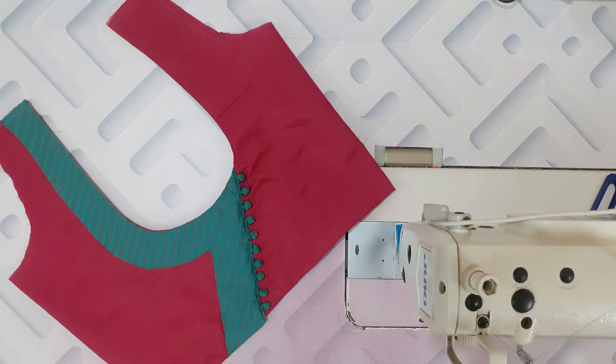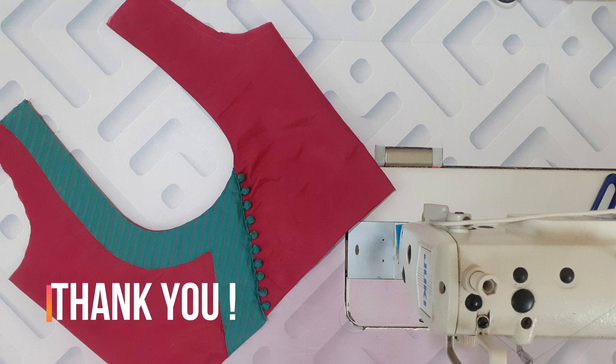It is very simple and looks like a blouse design. It is super ready. If you like this video, please like this video and don't forget to subscribe to our channel. Thank you for watching.